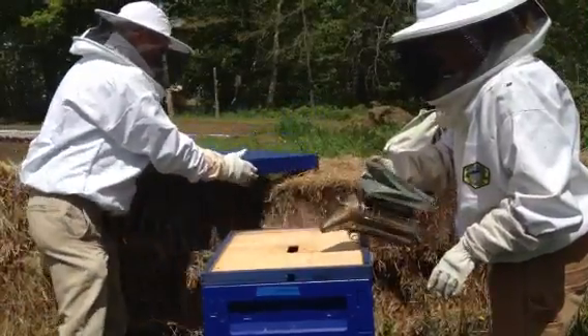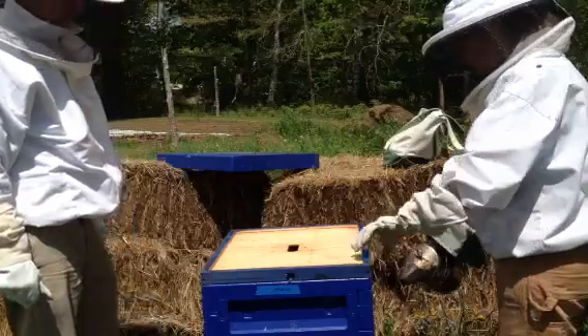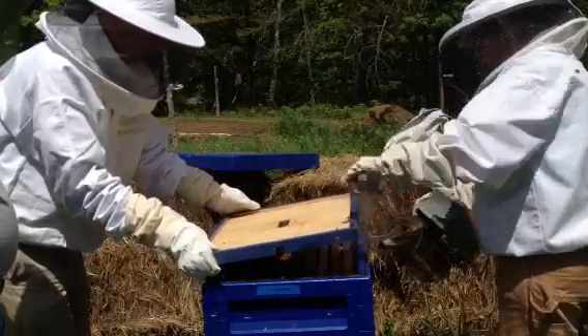We went in without smoke. We lifted the feeder off, which is totally exposed. We didn't have any cover in it at all. So all of a sudden it just went boom — sunlight.